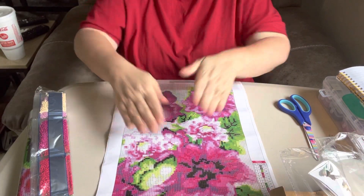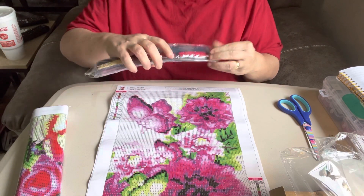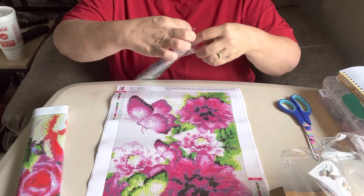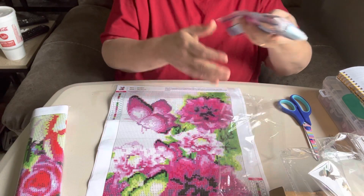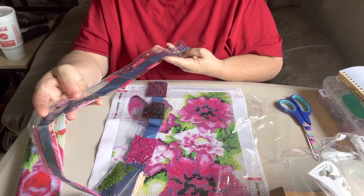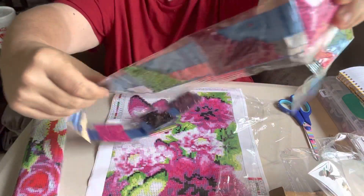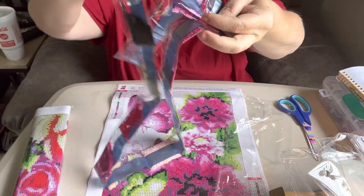It does have the DMC numbers on it. Like I say, it has 17 colors in it. We'll run through these beads right quick and see. It's some pretty colors — these are gonna be some gorgeous colors. Look at all them pretty pinks, and if you don't know, pink is one of my favorite colors. It is my favorite color. I wear a lot of pink.